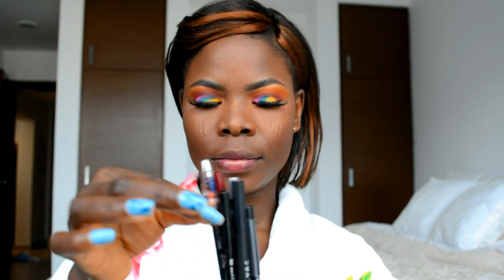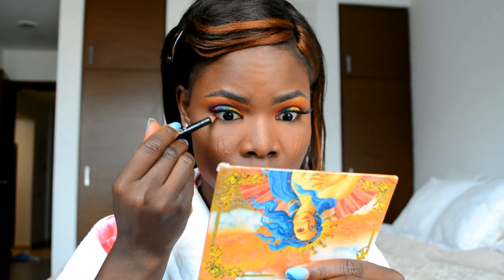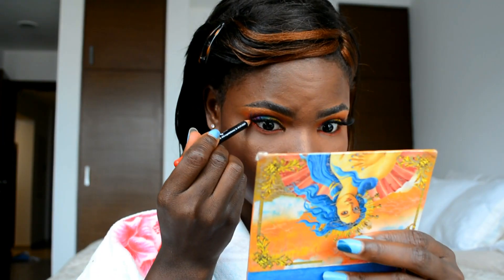Next I'm going in with an orange eye and lip pencil — I'll use it to line my waterline and also to line the outer edge of my lips.